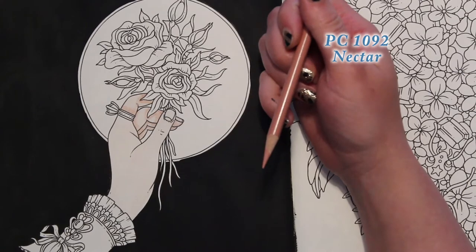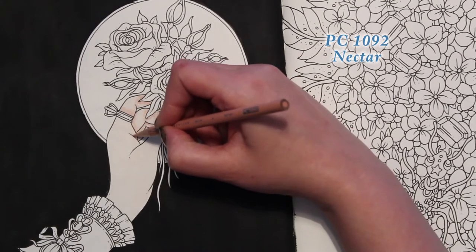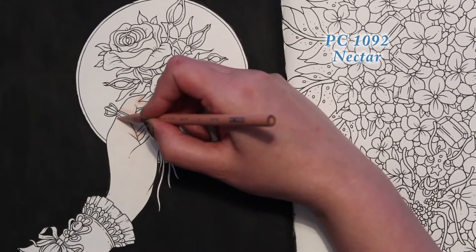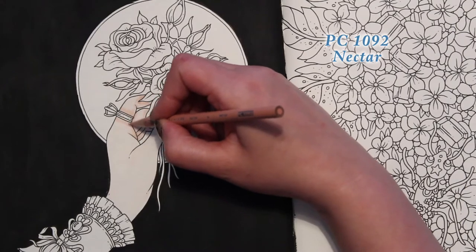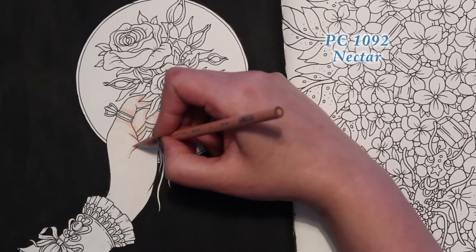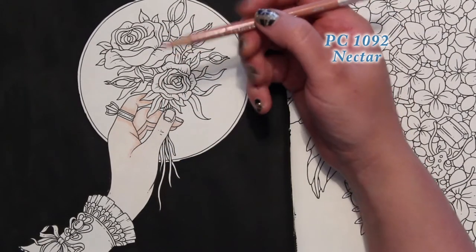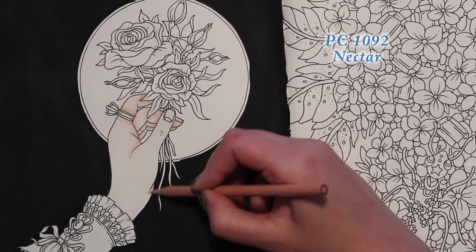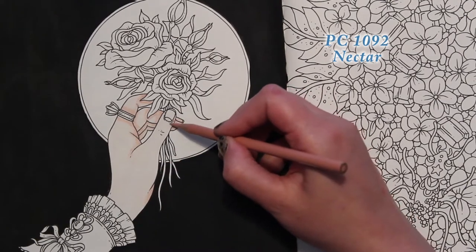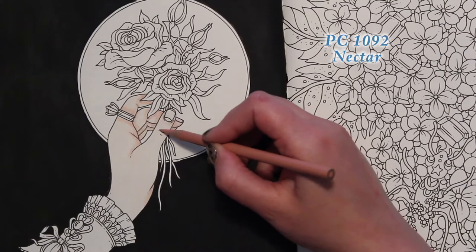You see stuff that's so pretty and you want to add color to it. I would order books, and Christmas money from my in-laws would help pay for more expensive pencils. I've really enjoyed it. I find it very relaxing — my life sometimes is not relaxing. It's a little crazy having three little boys, and one of them being autistic.